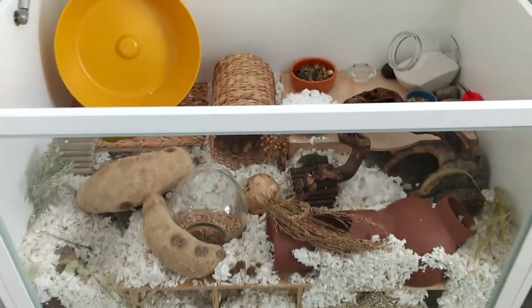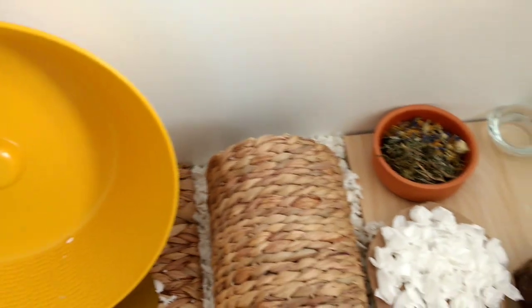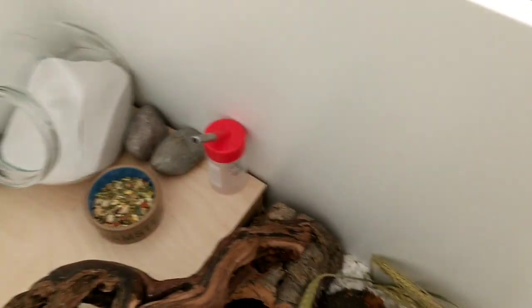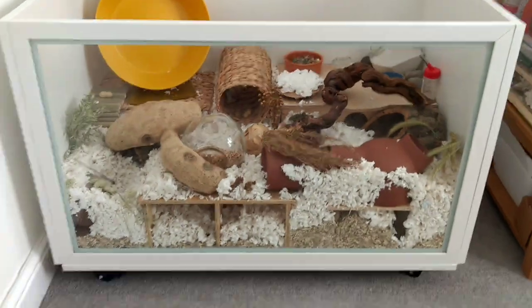And that's it. It's all done. Don't worry about the water bottle — that will be attached to the side with some industrial velcro. I'm just not quite sure where I'm going to put it yet. Also, I haven't scatter fed just so I can keep an eye on the food going down when I first get a hamster. So let me know in the comments what you think. I think this is my best Syrian cage set up yet, and hopefully the next video will be me introducing you to my new hamster.